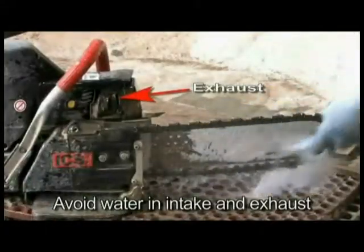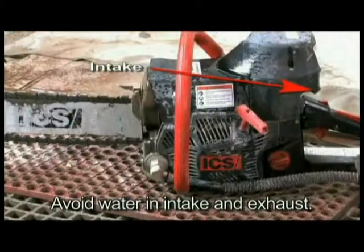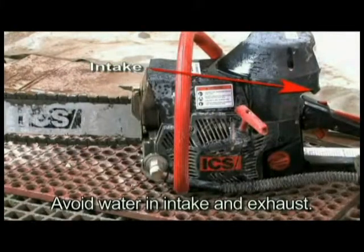Avoid getting any water in the carburetor or exhaust system. If water enters the exhaust port, point the guide bar tip down and pull the starter handle several times to expel water from the muffler.